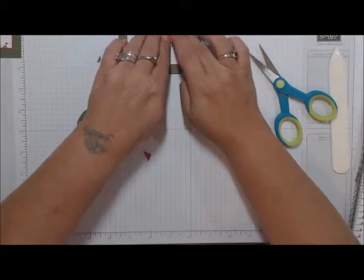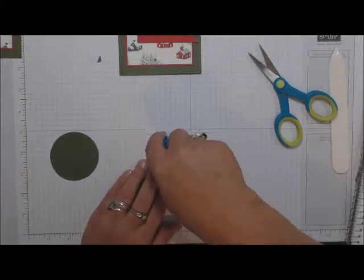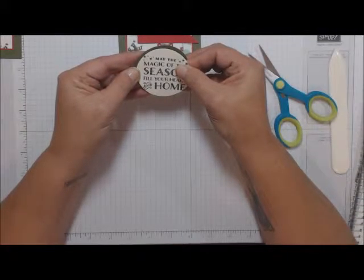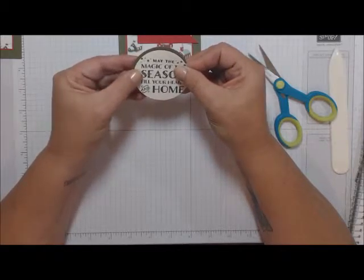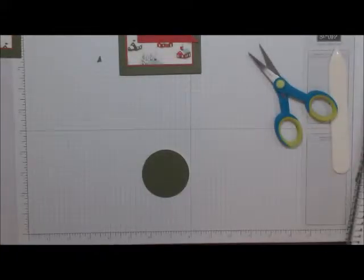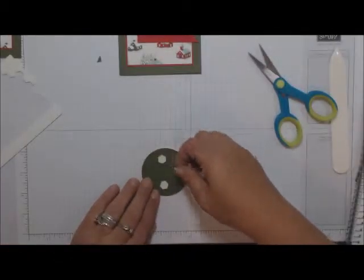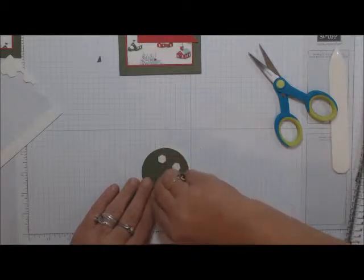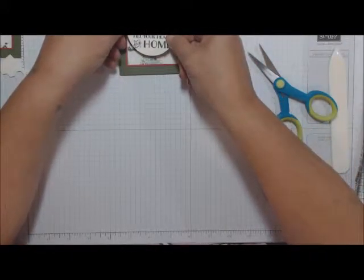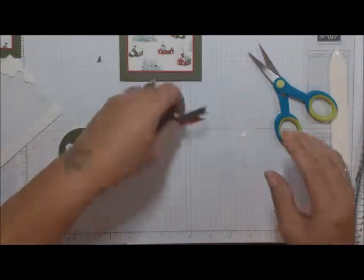Now put a little bit of adhesive on the side — you're going to leave a little bit of a border around it like a shadow. Then take your dimensionals — I put about three on here, but you could put four if you'd like. That's going to work right there with my banners, so I can go ahead and adhere my banners down.